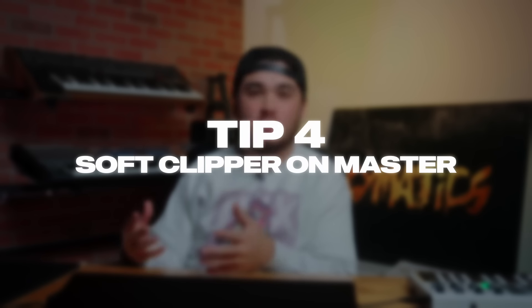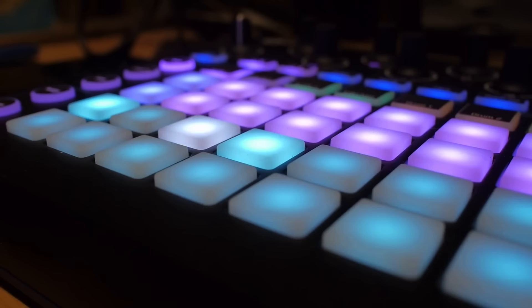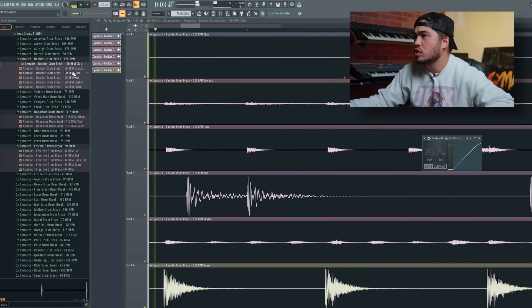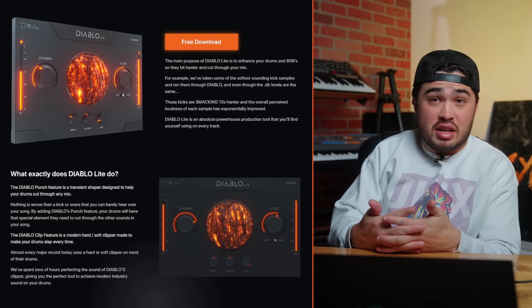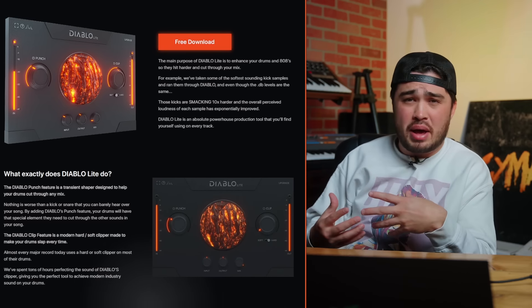Tip number four: throw a soft clipper on your master. I had a friend on the Cymatics team who always had the hardest hitting drums and beats, and he said he just puts a soft clipper on the master and drives the drums super hard. You can drive your sound super large, and as long as that soft clipper is on the master, it'll hold down your music. You can use Fruity Soft Clip on your master, or you can use Diablo Light — one of our plugins — in soft clip mode. You don't have to do much else; this keeps your tracks under control and lets you run drums really hot to get that loud mix.